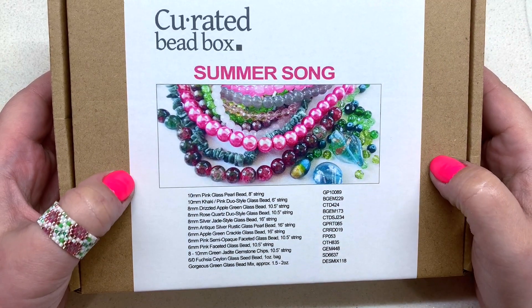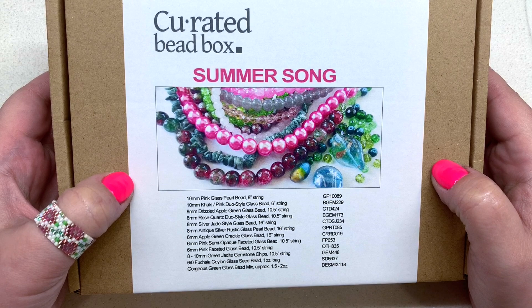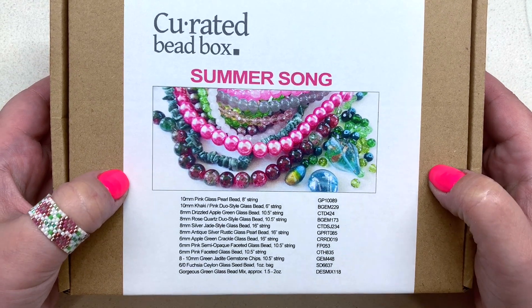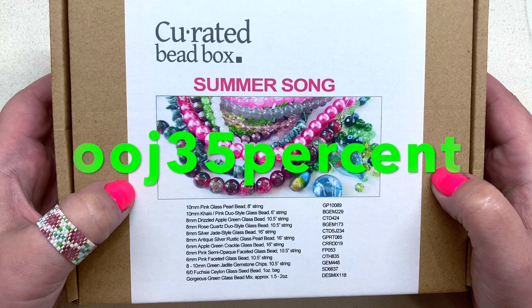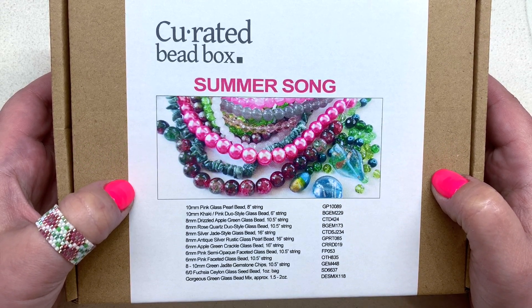Hey beautiful beaders, it's Gina from orchidandopal.com and I have the Curated Bead Box in front of us today for the month of September 2020. This is a subscription box that costs $20 a month shipped to your door if you're in the US, and I also have a coupon code — it's OOJ35 — that I will leave down below, along with the link to the subscription.